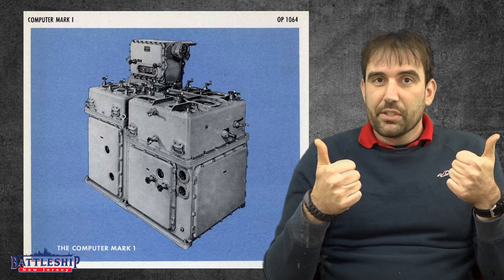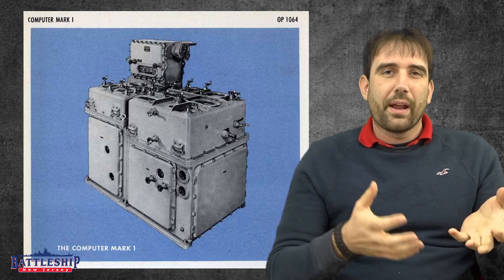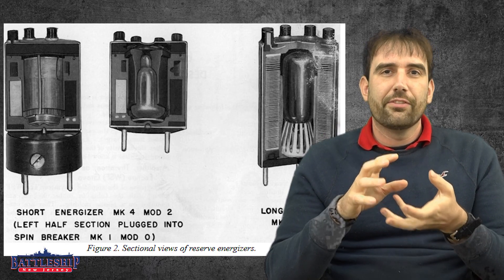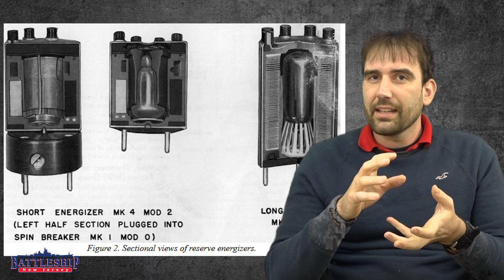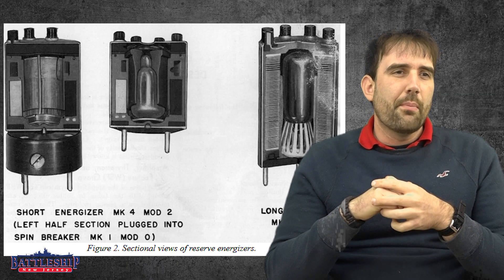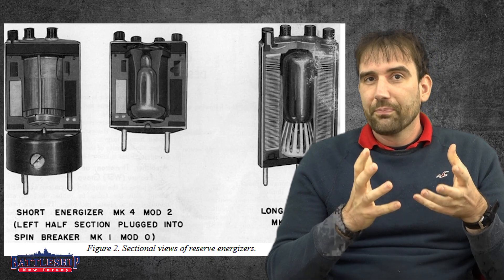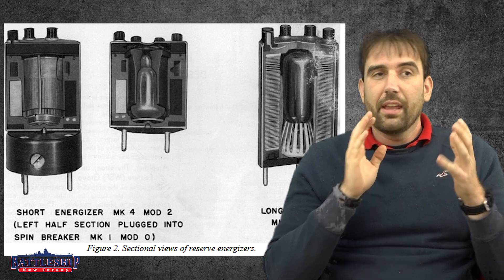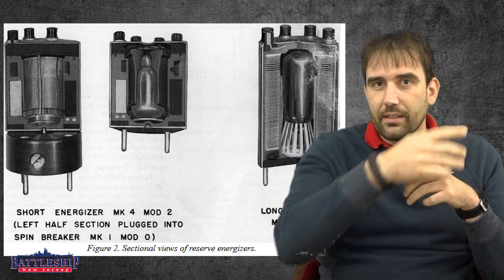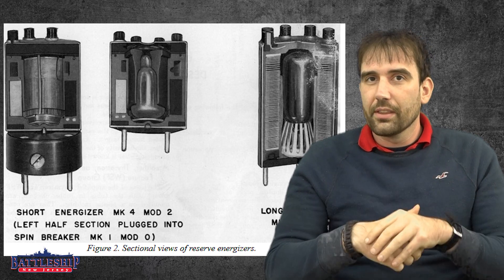In theory, this is great. In practice, radar was a brand new technology. How do you shrink it down to basically the size of a Coke bottle so it can fit in the nose of a 5-inch 38-caliber projectile? And then how do you make that sophisticated electronic device capable of being fired out of a gun at high speed while being rotated? There's a lot of centripetal force acting on it because of the rifling of the barrel.